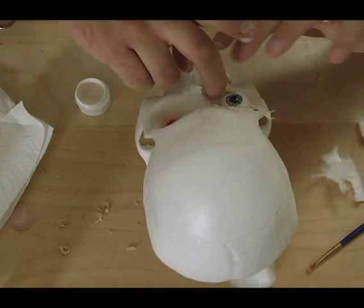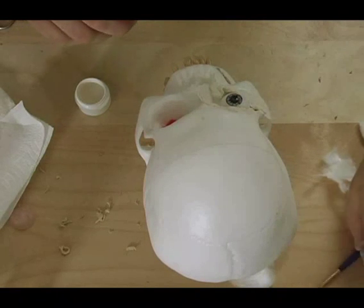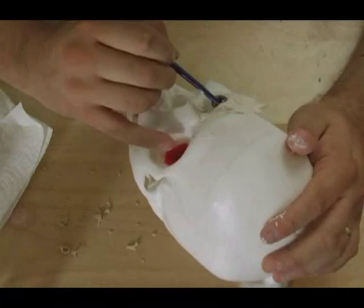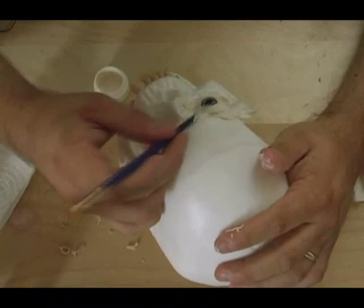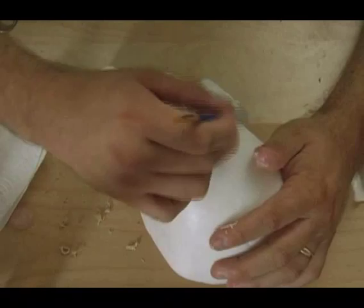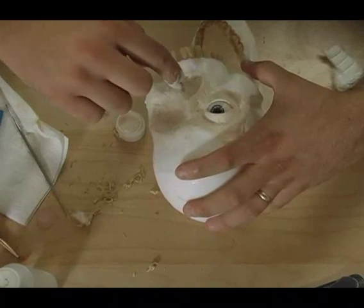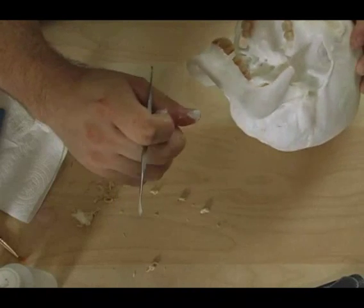I use the tail end of the brush handle — since that won't stick — to push the cotton into shape and into place. The neat thing about cotton is the fiber will give you a very skin-like look by the time it's done — it'll look just like little pieces of flesh. I put cotton in the empty eye socket and shove cotton into the nose to fill that in, because it'll be a lot easier to paint later.